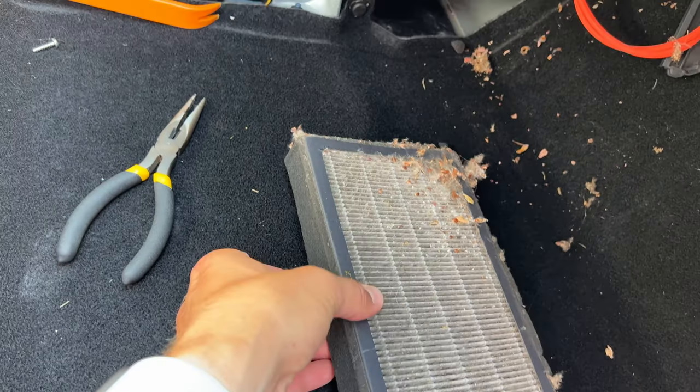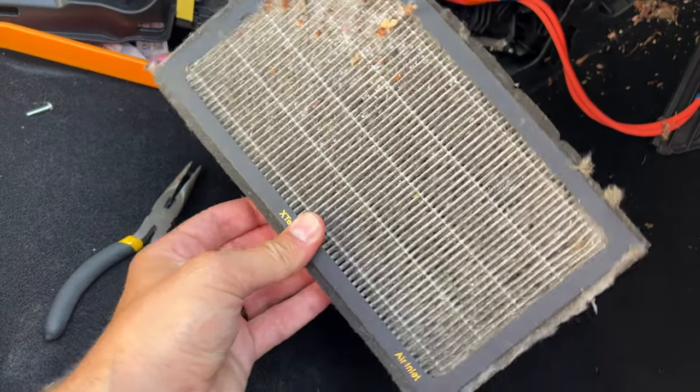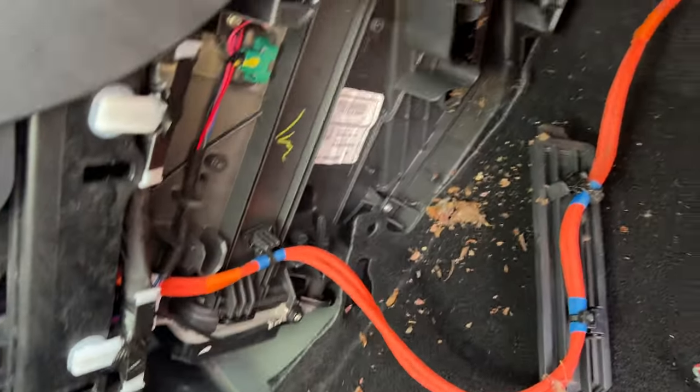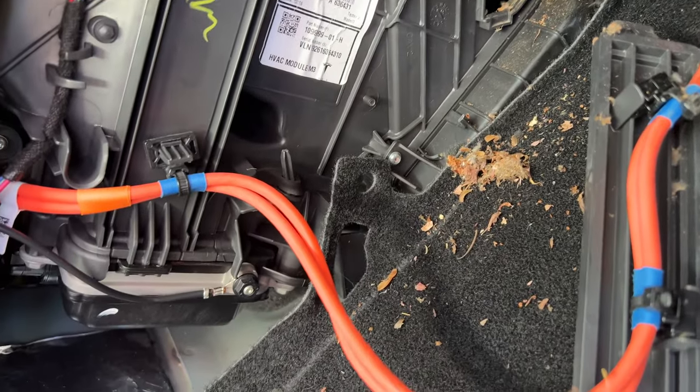Check this out — I just pulled these out of my car, and it's been about two years since I replaced them. You can see just how much is actually in here. It even came all down through my car. Look at how disgusting that is. So if you're wondering just how important it is to change them — it's important.